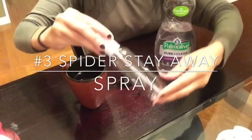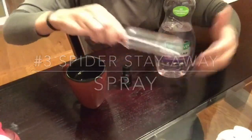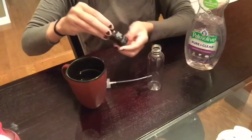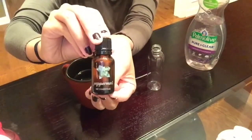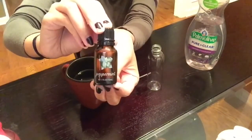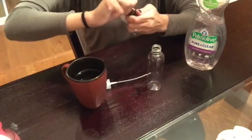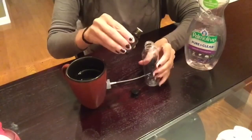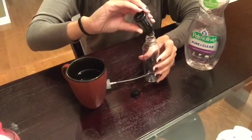For this next DIY I will be sharing with you guys how to get rid of spiders in your home, because nobody wants those creepy crawlers in our house. The first thing I'm going to do is add a few drops of peppermint essential oil, then I will add some warm water and then a drop of dish soap, and just shake that up and spray along all of your baseboards in your home.